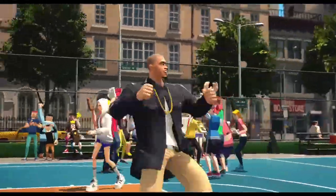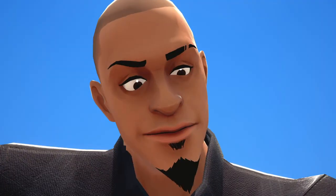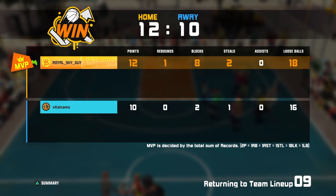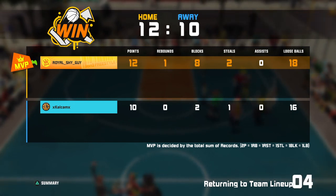Alright, nice muscle — good game, y'all. And here's the MVP of the game. Representing — thank you.